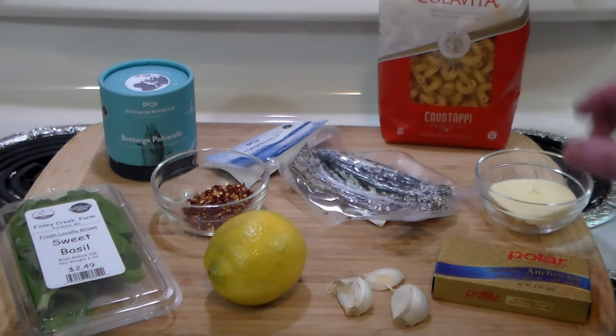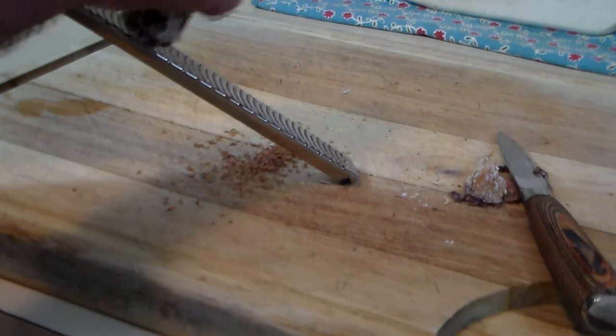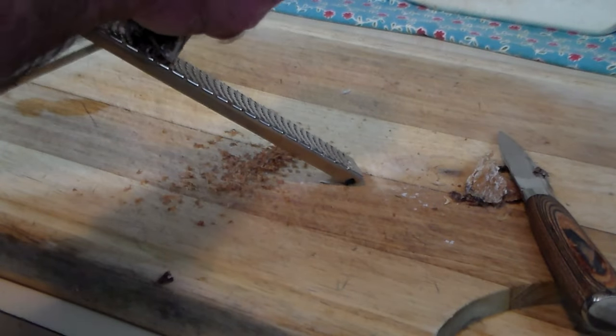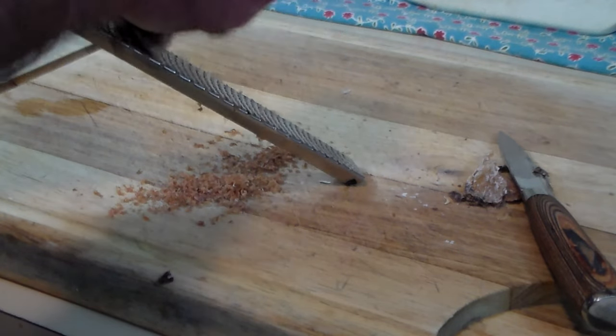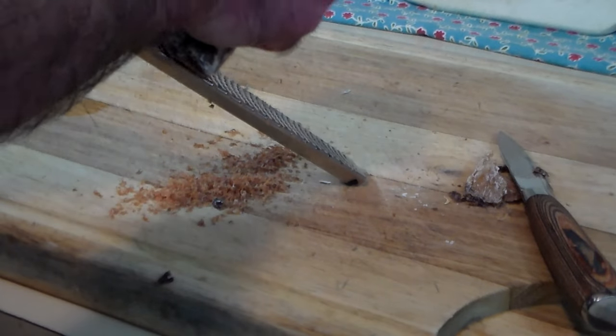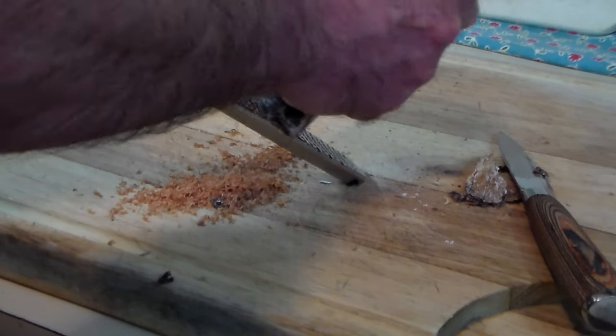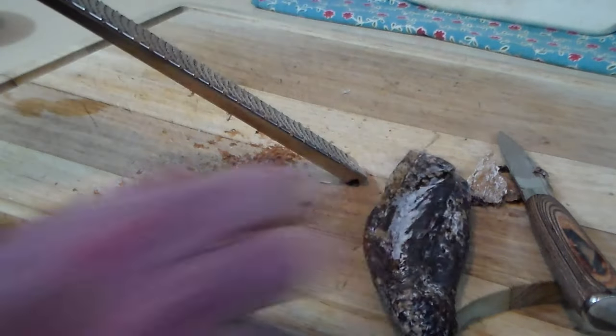Simple ingredients here — we've got some butter, some anchovies, garlic, basil. So let's go ahead and get going. As you can see, this is very simple to do. The botarga grates beautifully into this fine powder, and the smell is just gorgeous. Happiness from the sea. Poseidon would be tickled to have a dish like this.